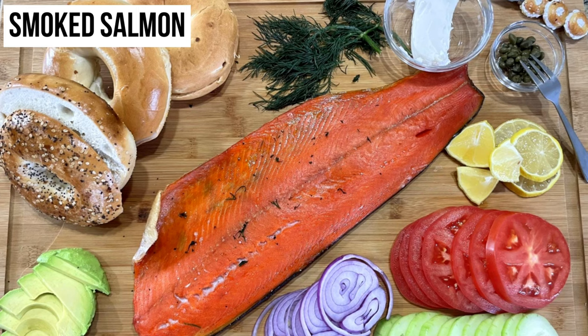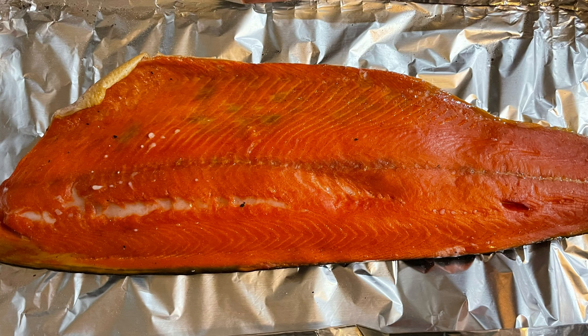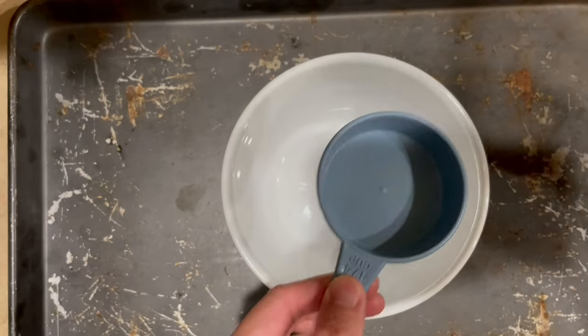Hey fellow foodies, our next state is Alaska, and I'm excited to share with you all how to make smoked salmon at home. There are lots of ways to make smoked salmon at home. The most common method is either cold smoke or hot smoke. Today, I will use the hot smoke method.